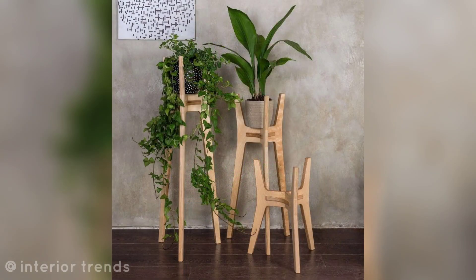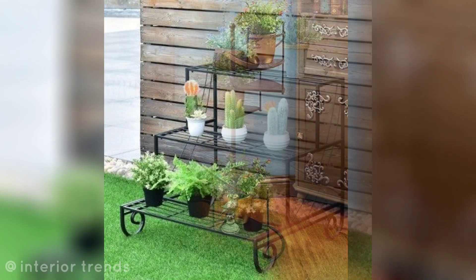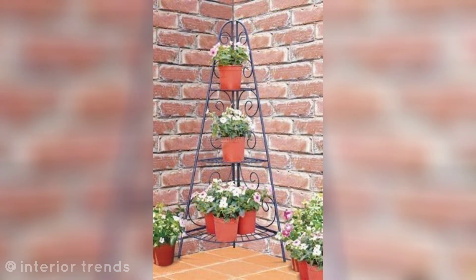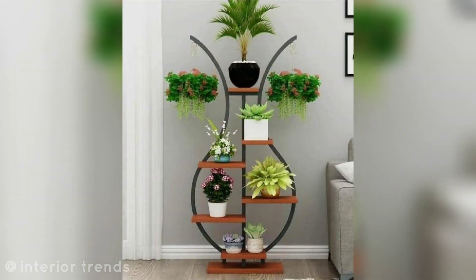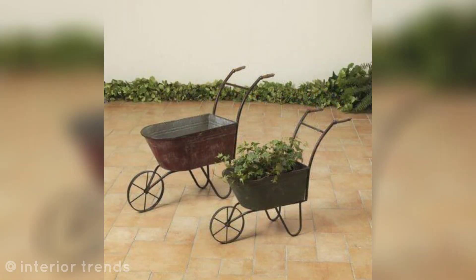Classic plant stand: choose a traditional wrought iron and wooden plant stand to showcase your potted flowers. Spiral staircase stand: opt for a spiral staircase plant stand to create an eye-catching vertical display in your garden.